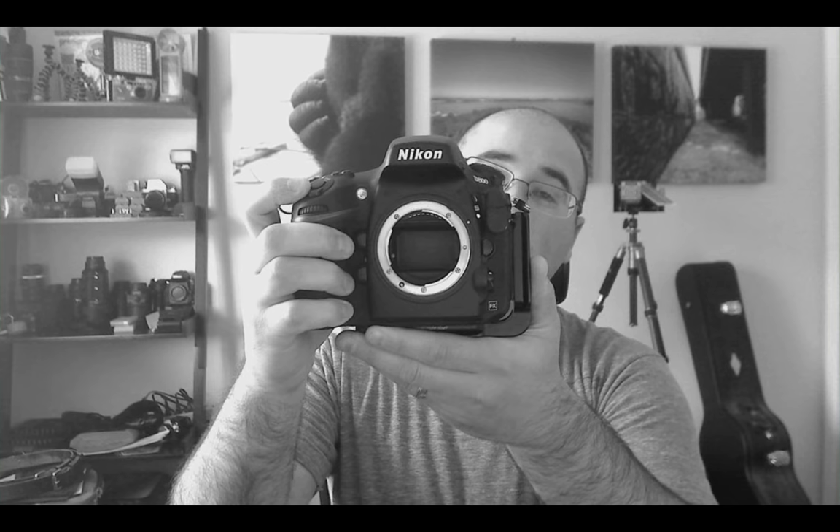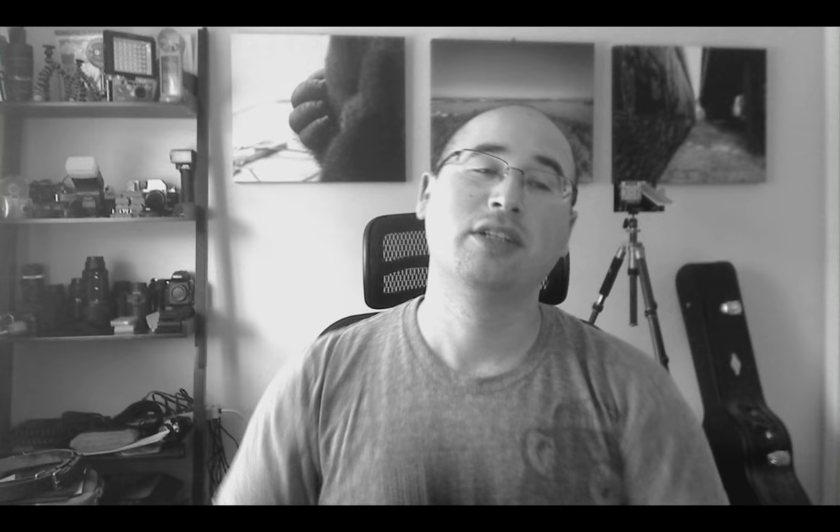Mirror lockup — now it's all locked up, and I can hit it again, and now the shutter's open and closed. That is mirror lockup. I'll do it one more time: mirror lockup — click — and shutter.